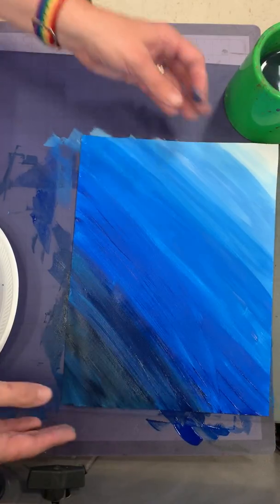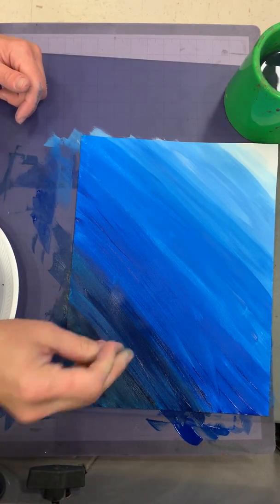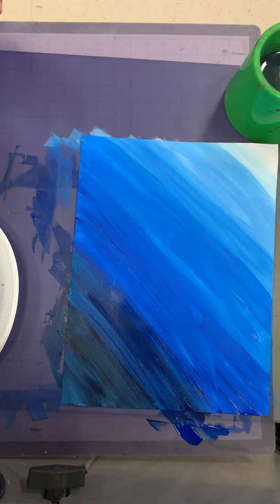You guys are going to be able to do this and it's going to look awesome. A little bit at a time. And if you mess up, try again — it's going to be okay. Here we go, you guys are really going to enjoy this.